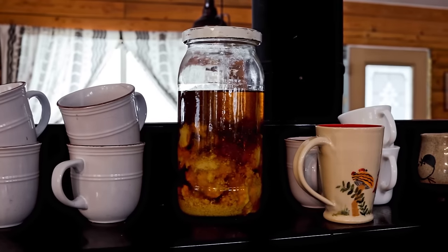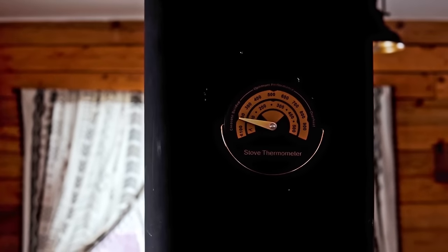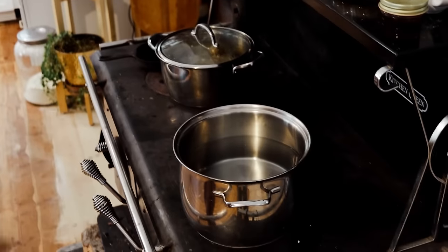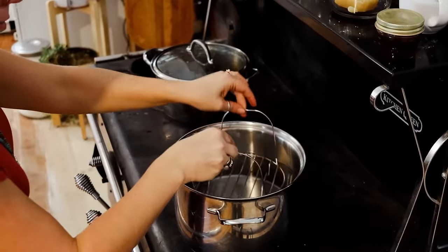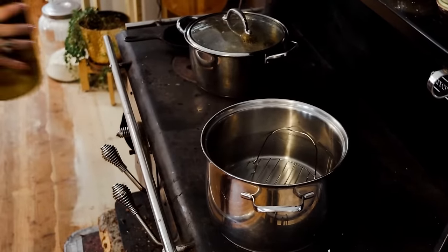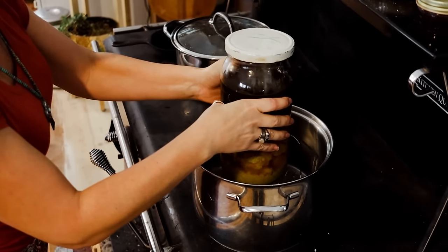If I was in a bigger hurry I would have heated these up separately, but I wanted to see if they would melt together in this warm spot. As the day came to a close I could see they weren't going to melt, so I went ahead and put them in a very gentle water bath. You want to take great care not to heat your oils and butters too quickly because they can burn.